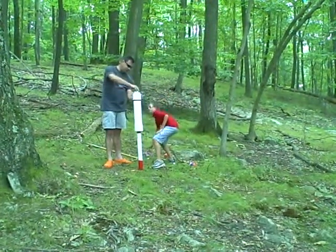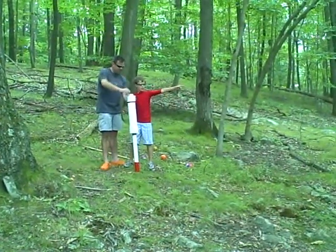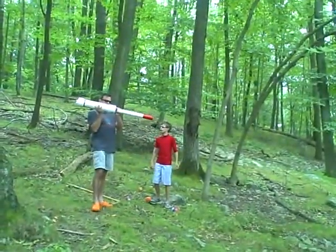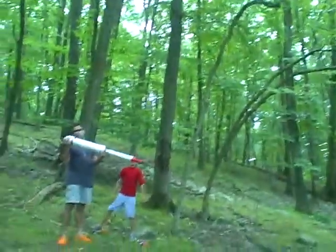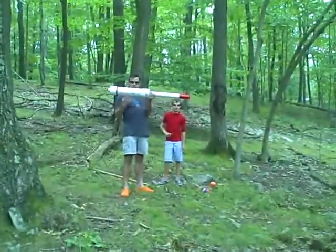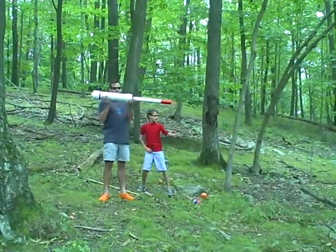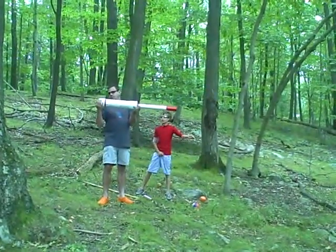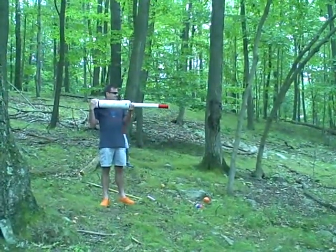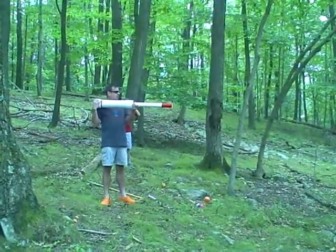You immediately put this top on, which screws on about five or six turns, and then you're ready to go. You hold it like a bazooka, and then once you press this button back here and get your spark, there's a loud explosion that forces whatever you have out at a high rate, and it has a little bit of kickback sometimes. This is going to be a really loud noise.